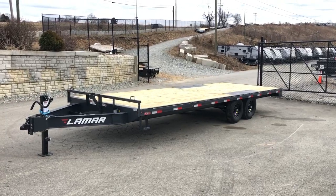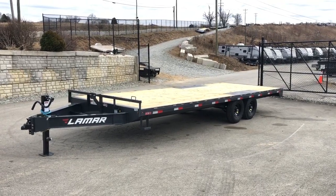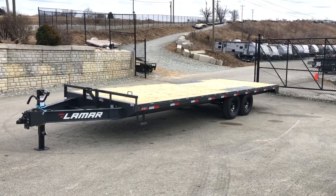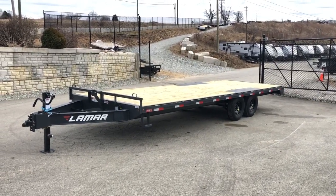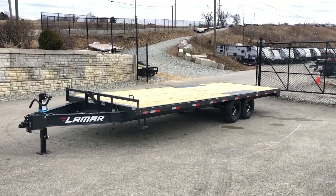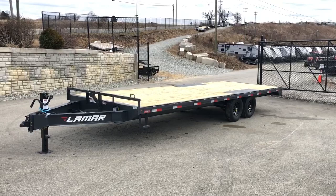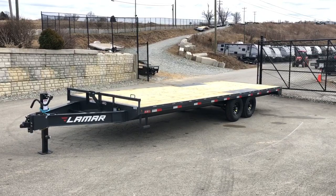Hi folks, this is Greg with Best Choice Trailers. Today we're going to take a walk around a Lamar F8 series deck over straight deck. We've carried this model quite a while in different configurations with flip over ramps, stand up ramps, full width gates. We're now also stocking it in the straight deck configuration.